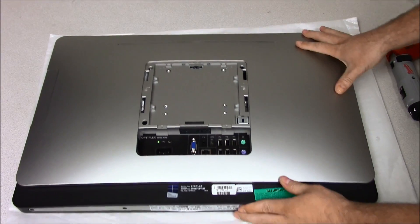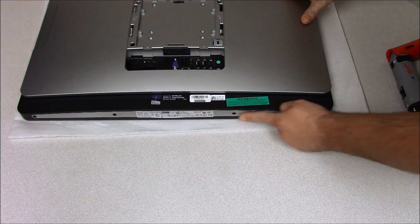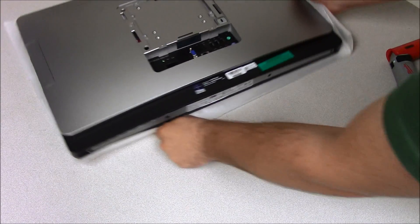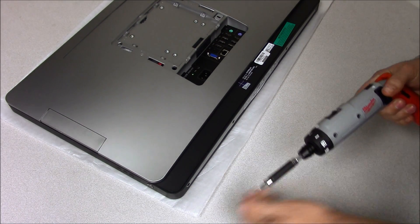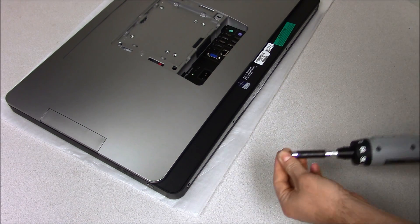Now we want to screw these back in here — the speaker. I recommend using a very low torque setting, otherwise you may strip the screw socket. You may want to use a 1 or 2 torque level. I found that out the hard way on one of these computers, so I'm just using a 1 to be safe.